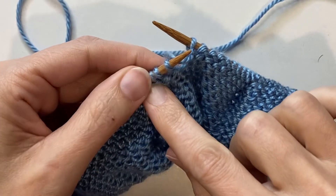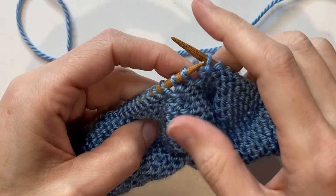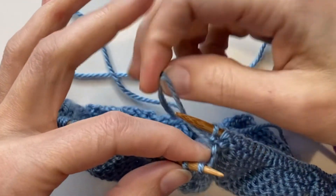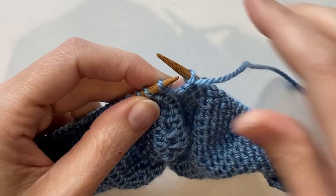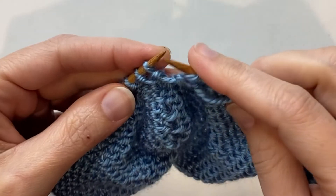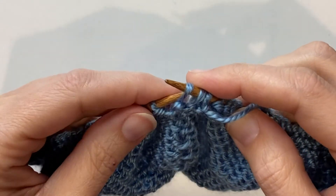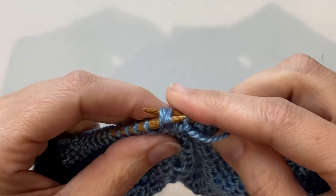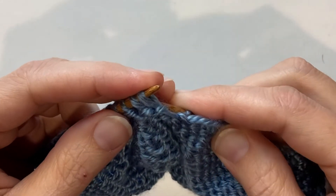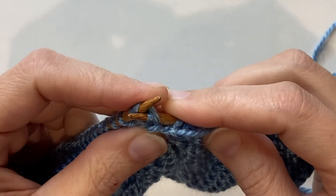With this decrease you're going to be working on the purl side and you're going to make three stitches into one with the center one being central. First you're going to find your yarn and then you're going to slip two stitches knitwise. Then you're going to slip those two stitches back over to your left needle and then slip them again to your right needle through the back together.